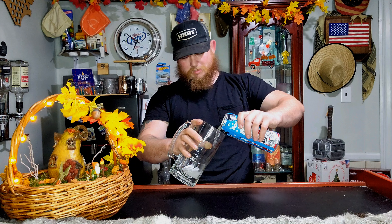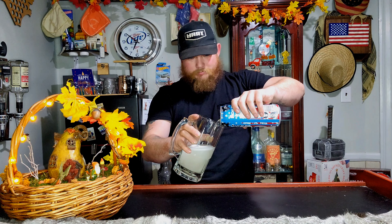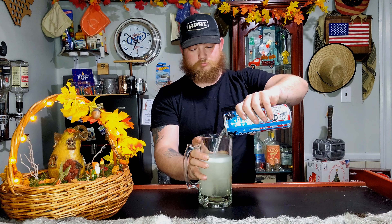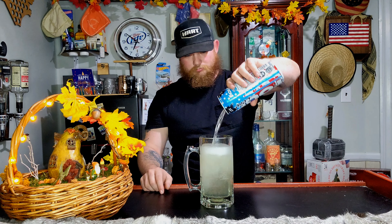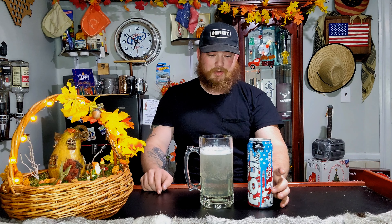It's clear. I didn't expect it to be clear — I expected like a red or a blue. That's a big old can.